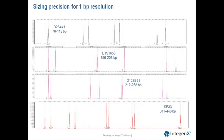We can achieve one base pair resolution starting at the smallest size amplicon, such as D2S441, which ranges from 76 to 113 base pairs, all the way up to larger sized loci like SE33, which ranges from 311 to 446 base pairs.